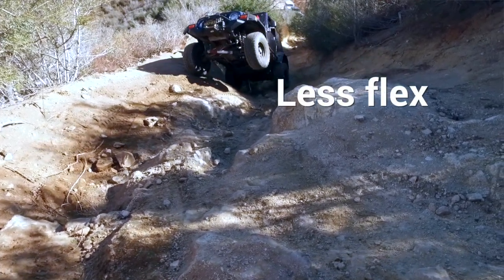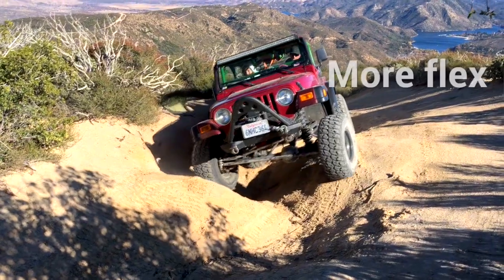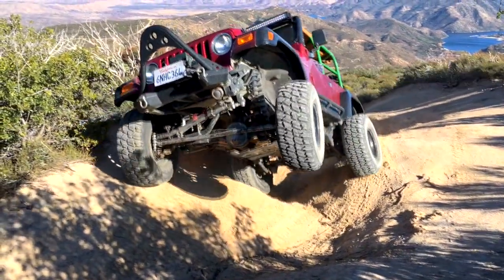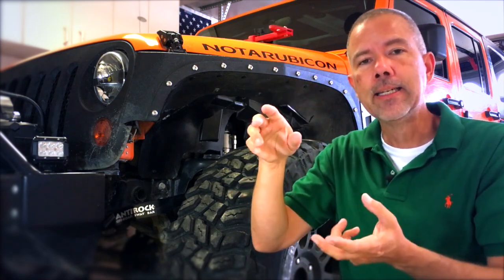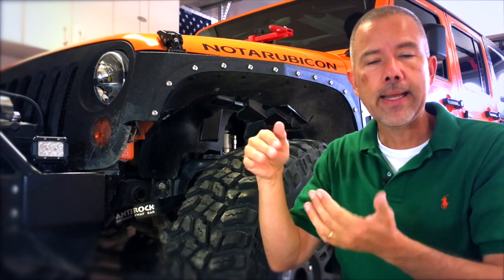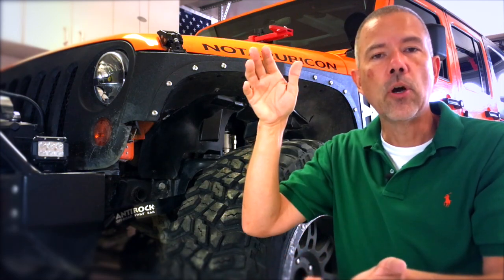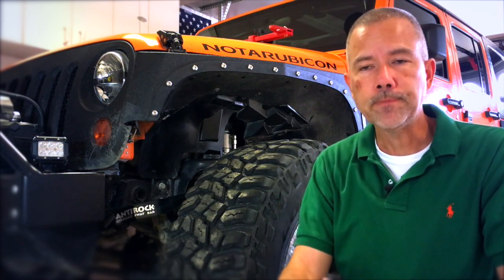You see a lot of guys going up rocks on real off-camber sections. You'll see their wheels droop or flex enormously. If your anti-sway bar is on and connected, you can't get that flex. So what most people do when they go out on the trail, if it's going to be a difficult trail, is they will disconnect their sway bar.